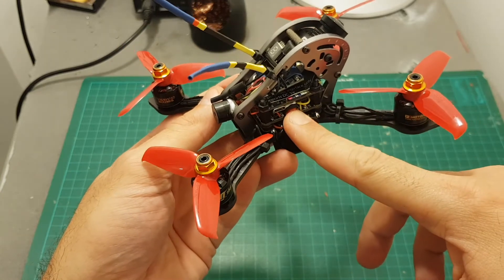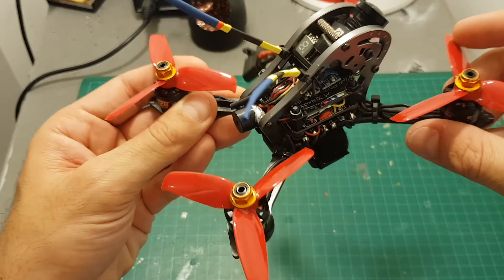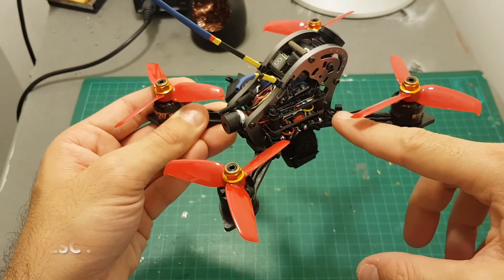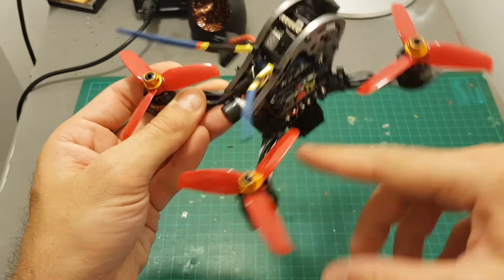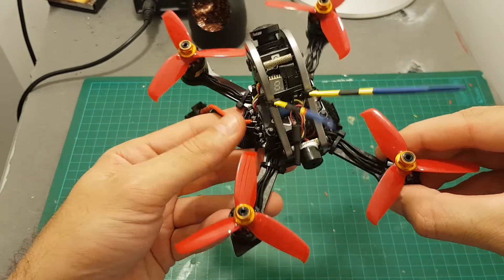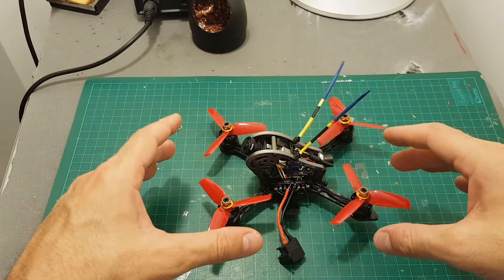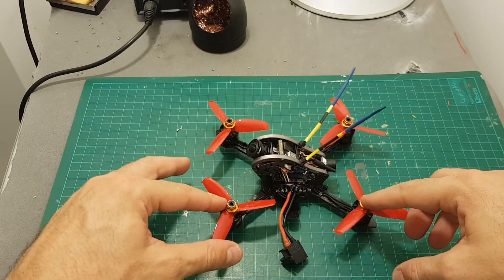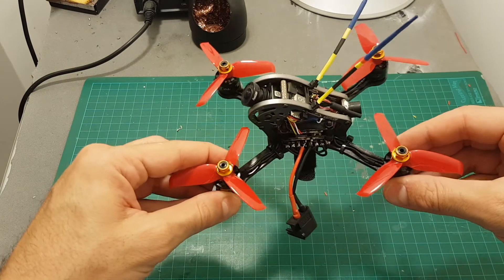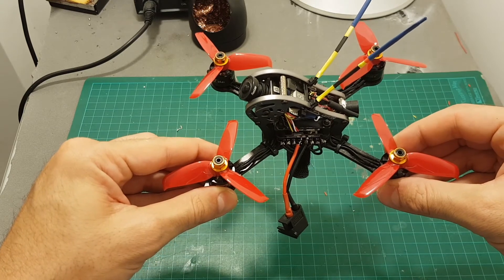Overall the build process wasn't easy and I found it a little bit hard to fit everything inside. If you plan to use a Runcam Split, I recommend getting separate ESCs instead of a 4-in-1, because the stack will be lower and you can mount the ESCs on the arms. Probably 20A ESCs will be enough. Let's take it for a test flight — I hope you enjoyed the video, and again I'm sorry I couldn't film the entire process. As always, thank you for watching and goodbye.